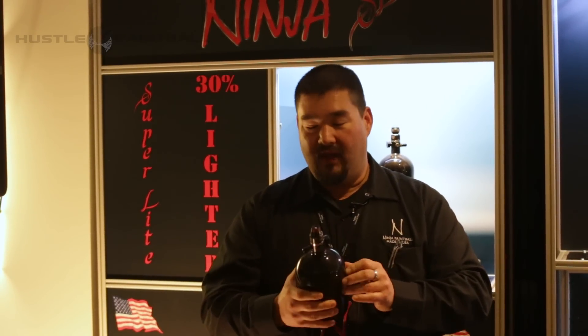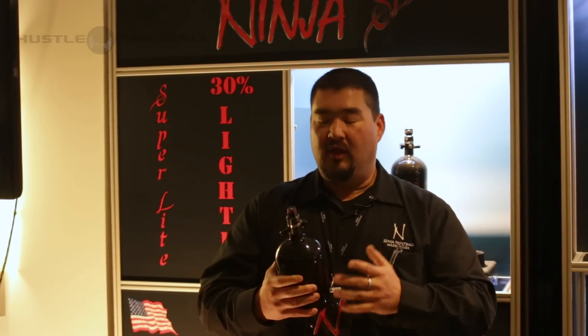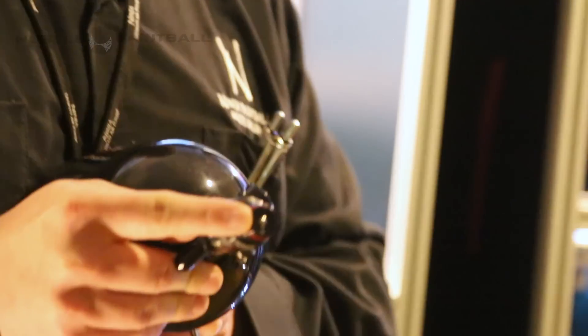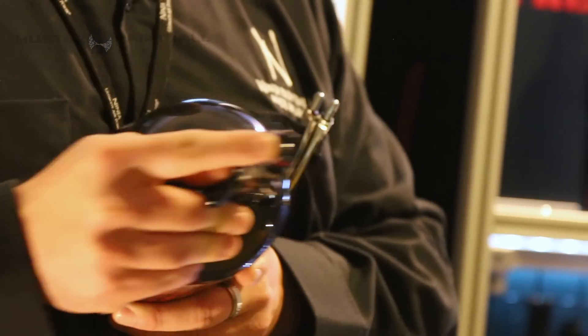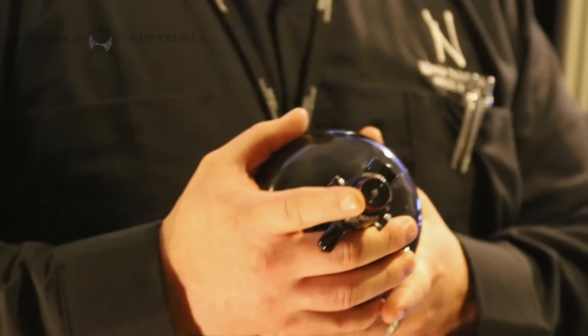Next thing we did was the all new Pro Reg. Now how do you make the Pro Reg better? It's one of the best regs in America. You increase the flow — so what we did was we actually removed the pin and put in a ball bearing. By putting the ball in there we increased our flow rate by 30%, a considerable amount. A higher flow is going to give you a better performing gun.